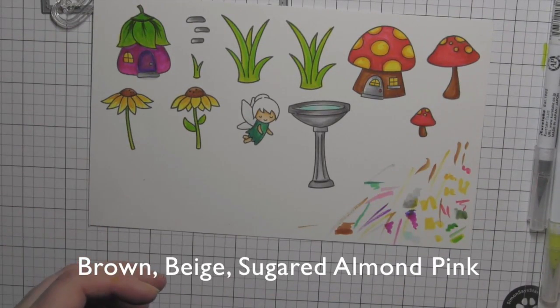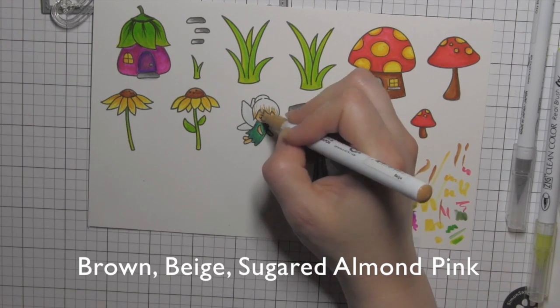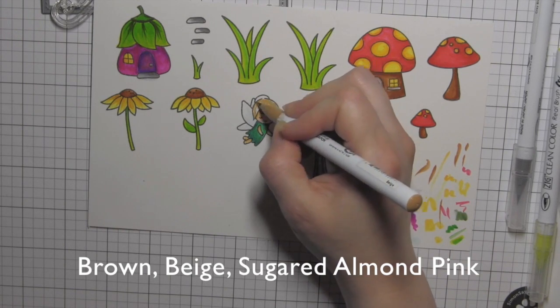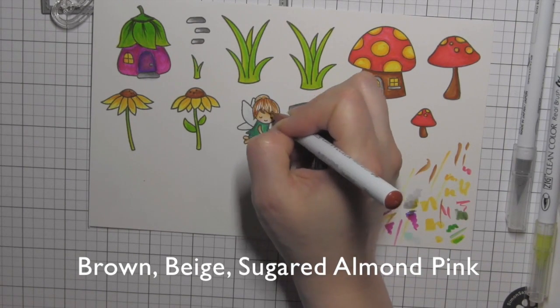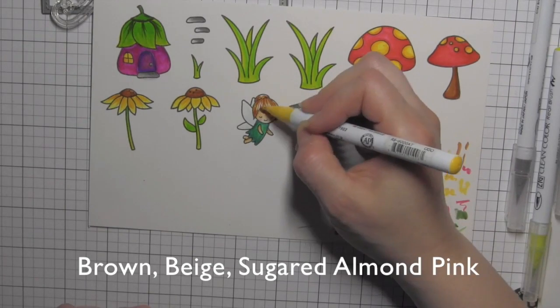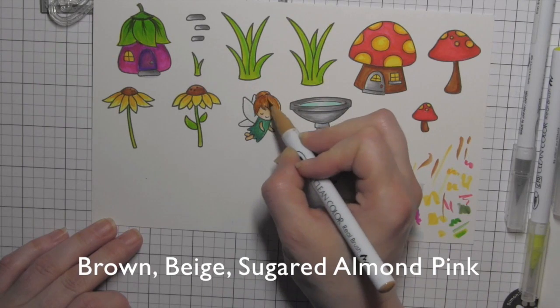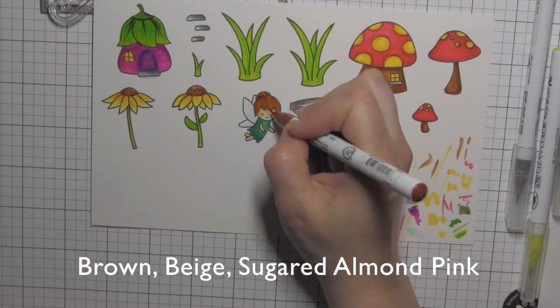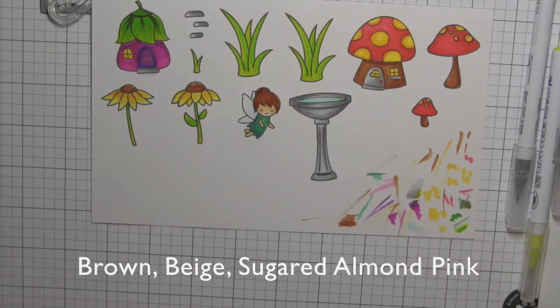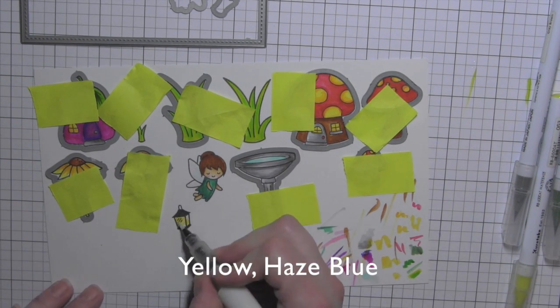For her hair I originally tried to do more of a feathering look, but I pulled in the dark brown color and then tried to add yellow and it just did not work. Instead of scrapping the whole thing, I went back in with my beige color, blended it all out, then feathered in the brown — and that ended up fixing her hair without having to redo the whole image.